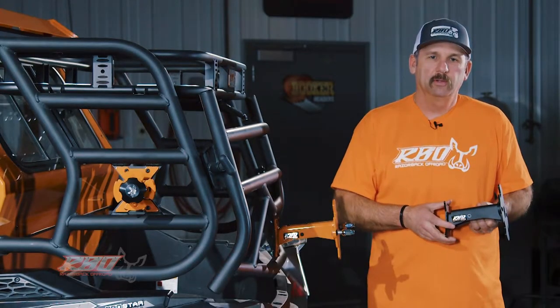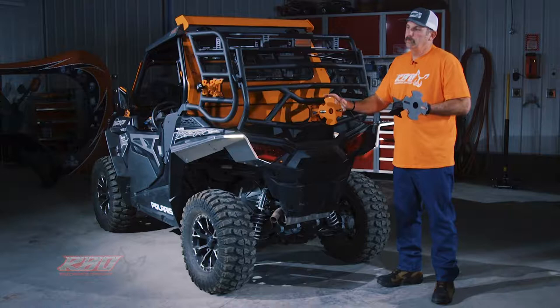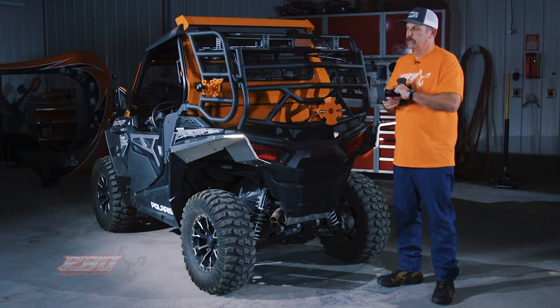Hi, I'm Chuck with Razorback Off-Road. Today I'd like to tell you a little bit about our spare tire mount with the 'It Fits' mounting system.